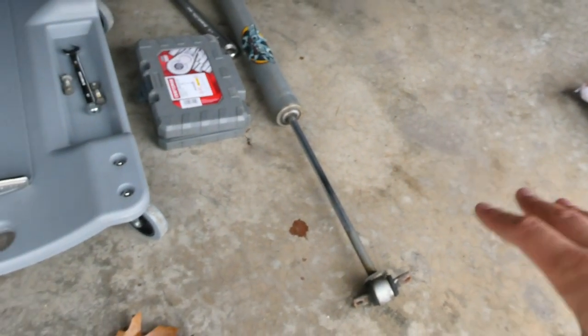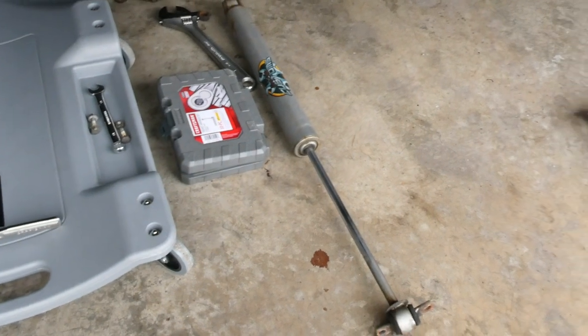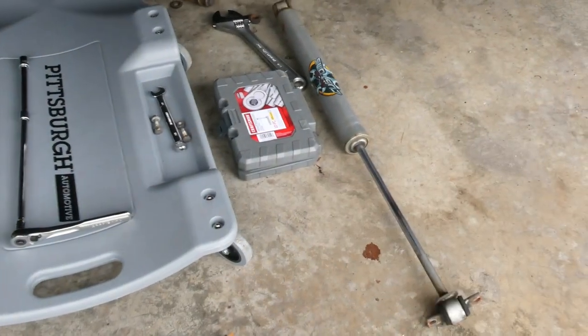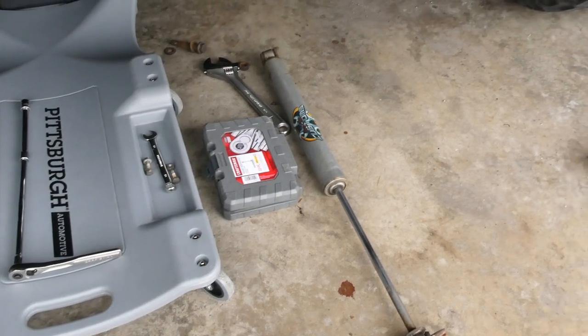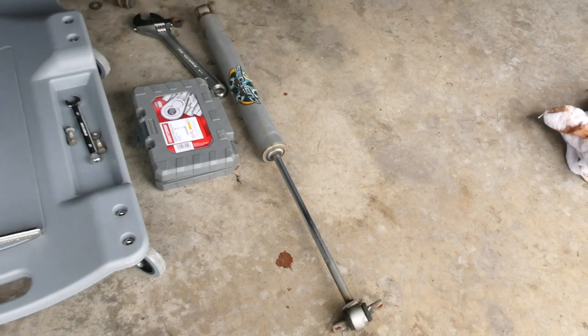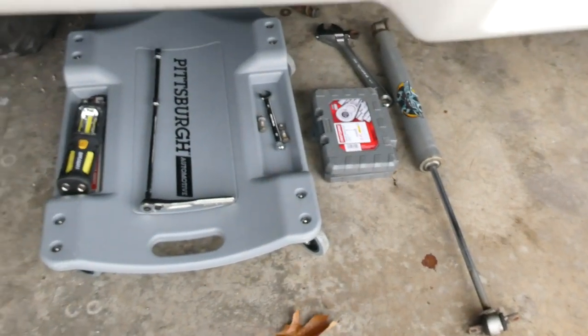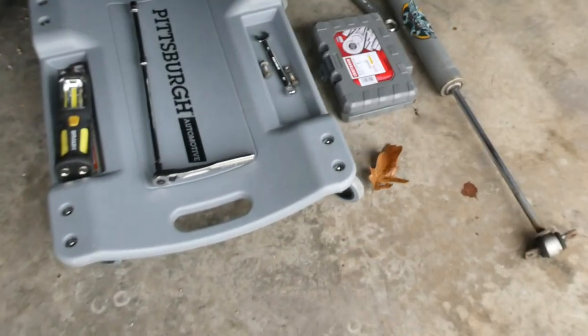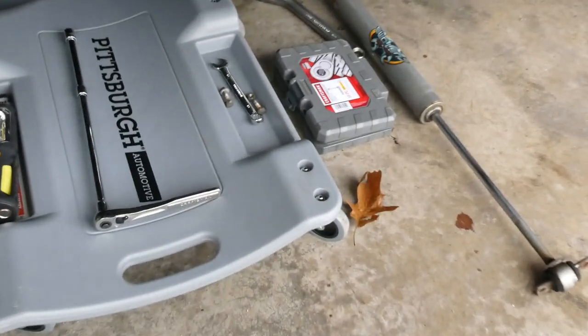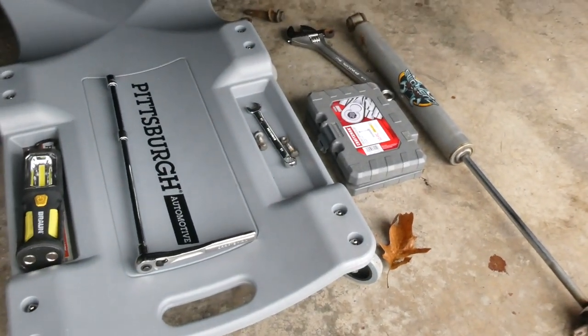Here's where we're at — we just have one side of the shocks off right now. I just want to show you what I did, what I used, and how I took it off. Really, really simple, as pretty much everything is on these trucks. There are videos all over YouTube that go into complete detail about this, so I'm not going to bore you guys with a completely long removal and install video.